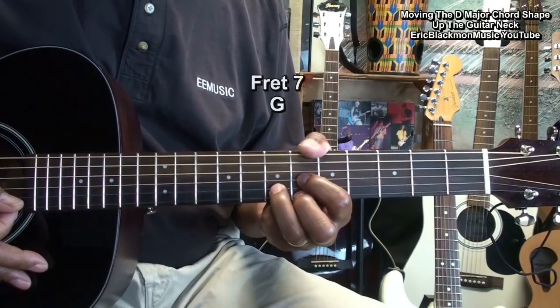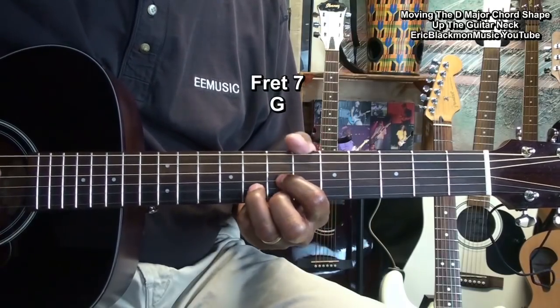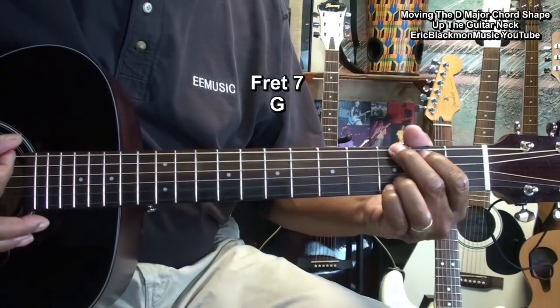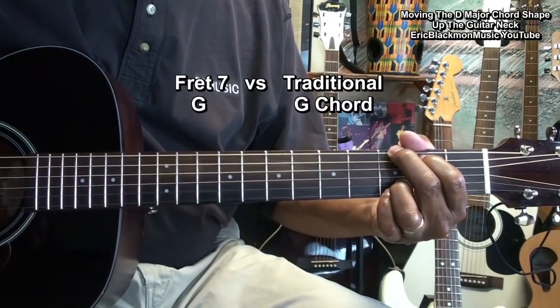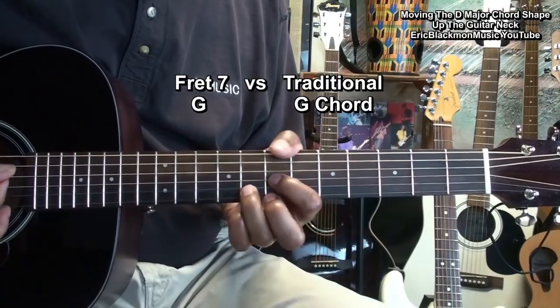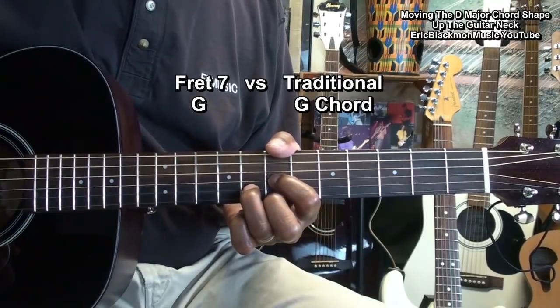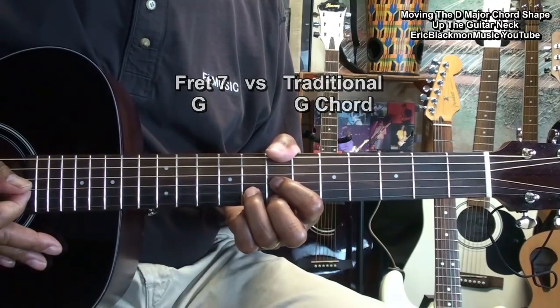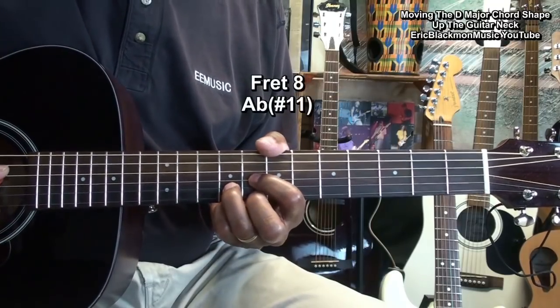At fret seven, we have a G chord — a G major chord. At fret eight, we'll have an A flat, sharp eleven.